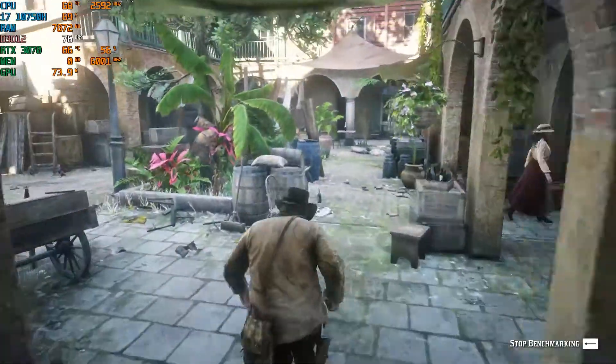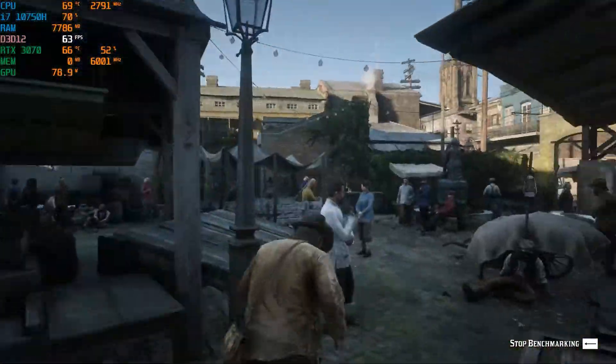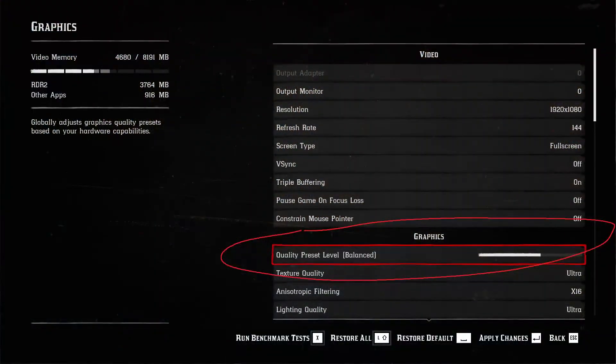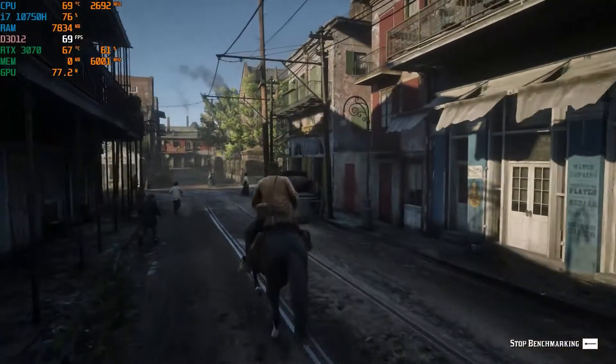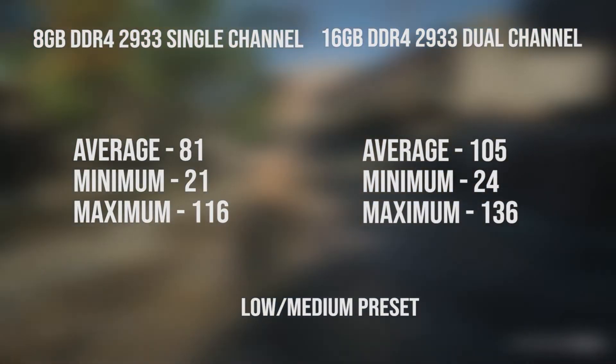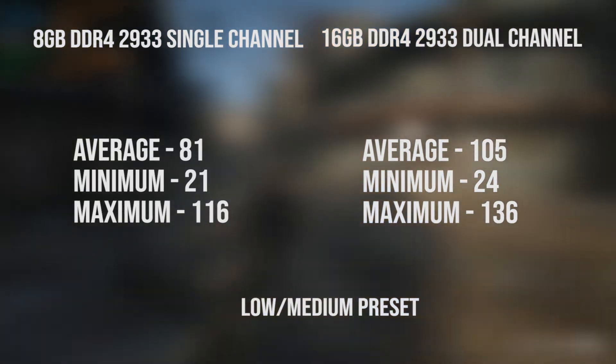Now the low preset is more subjective since the preset system isn't really a preset — it's more of a slider. I'll just show you the picture of the low setting, which honestly looks more like a medium setting anyway. Here are the results: this is 20 more FPS — it's a major difference. Every other aspect such as minimums and maximums are also improved, especially the maximums.